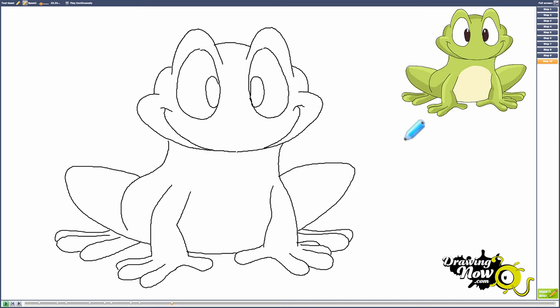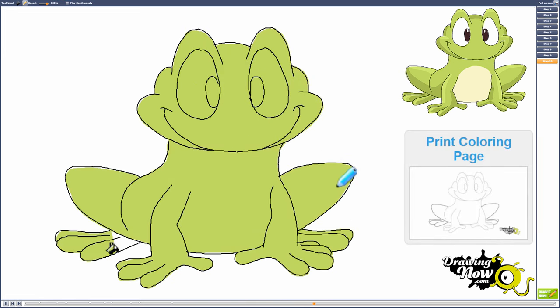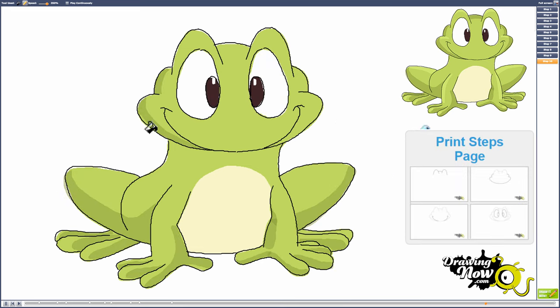Now for the coloring part we're going to go fast, but if you want to watch the coloring part at a slower speed or in normal time you can visit our website and do so. You can find this coloring page on our website, and you can also find images of each step so you can follow along.